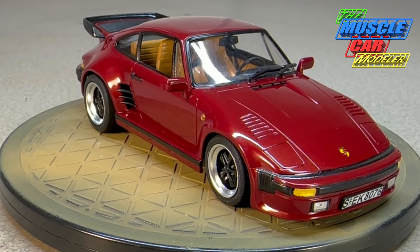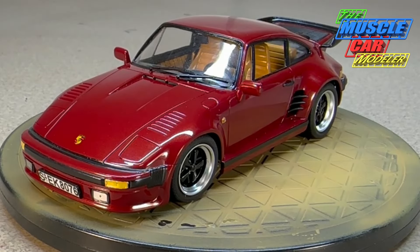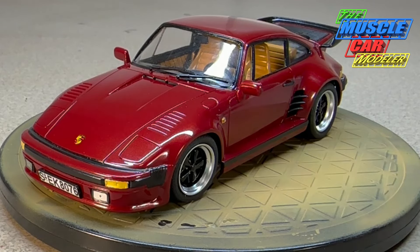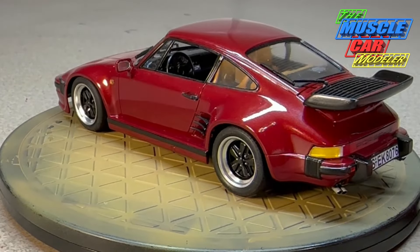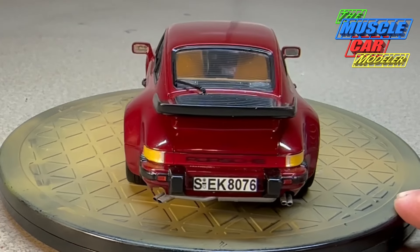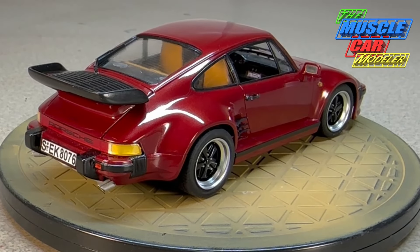I've done some reading on these cars and enjoyed doing the research. When it came to these slant noses I checked out two books from the library on Porsches. I found it interesting especially their early history — what Ferdinand Porsche was up to, how he got started, the 356 pre-A, and then the 356 A, B, and C. When the 911s came out in '67 it was pretty much the first all-Porsche with no VW parts in it.